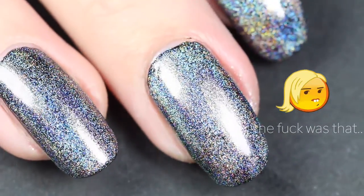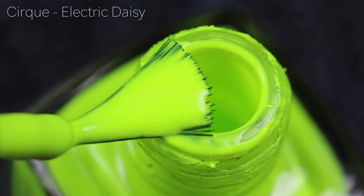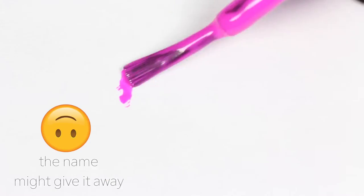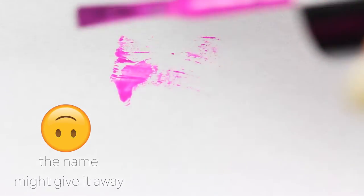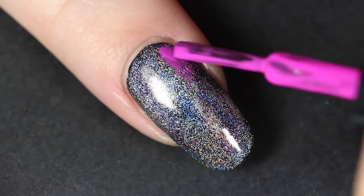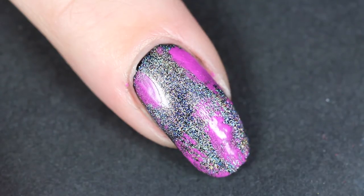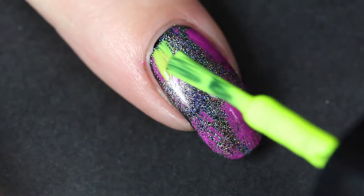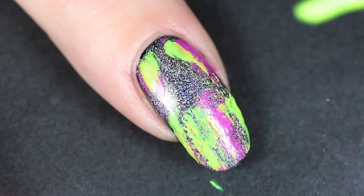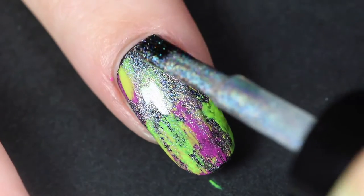Let's move on. I chose these two neon colors and I'm going to apply them using the dry brush technique, which includes getting as much polish off your nail polish brush as possible and then brushing the excess on top of your nail. Just keep adding color wherever you think it's needed — start off with a tiny bit of polish because you can always add more but you cannot take it away. Once I was happy with the amount of neon on my nail, I went in with my holographic top coat again and applied another layer.